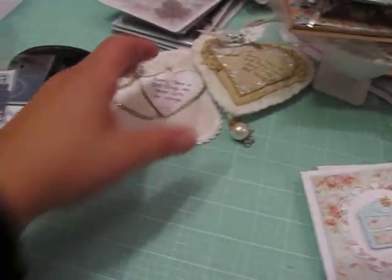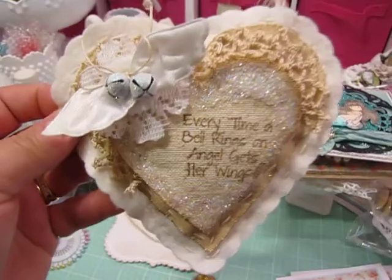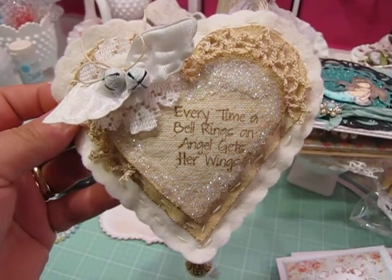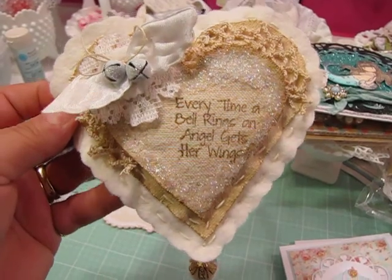For the Shabby Tea Room this week — in the month of September I'm their guest designer — this week was all about the color white and using white and neutrals to create your projects.